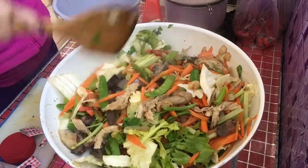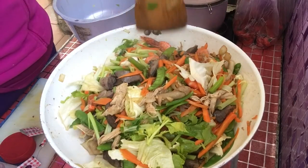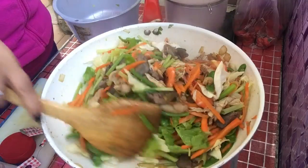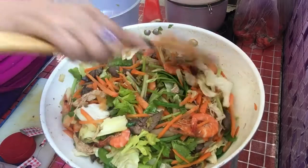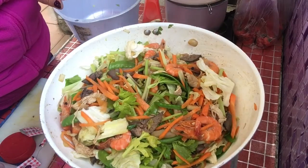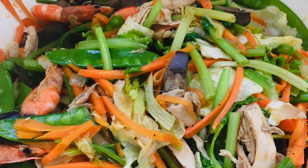Thank you, guys! Ganyan yung kasimple magluto ng stir-fried veggies with chicken and shrimp. Pwede pansog sa pansit. Abangan nyo — gagawa ako ng egg noodles at saka ng pansit kanton. Ito yung ating naglamitin. Thank you, guys! Bye-bye!